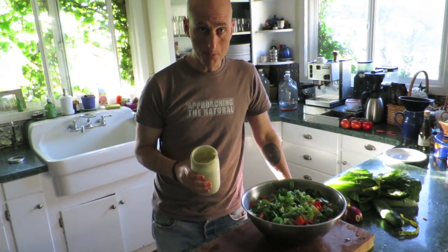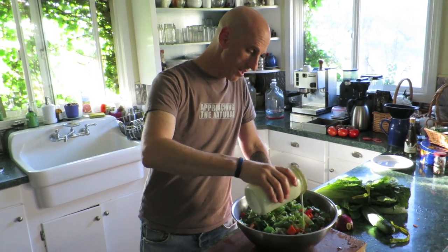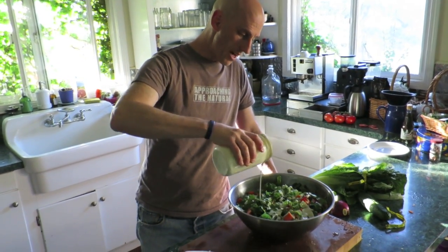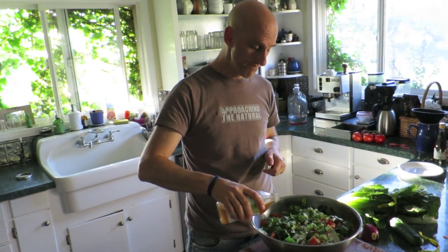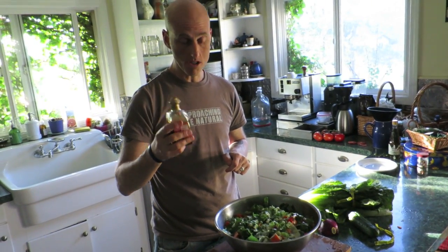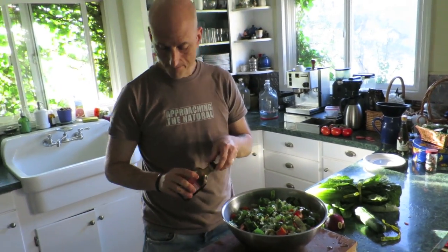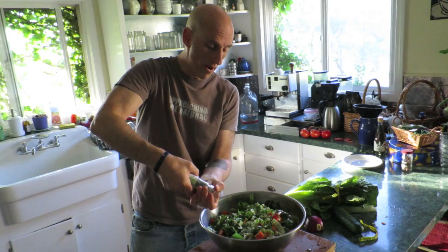Okay, we're going to dress this bad boy. A little cashew ranch dressing — oil-free, all whole food. Use it a little sparingly. So I put a little cashew ranch on here to cream it up a bit. A little apple cider vinegar — digging that. A little fancy pants balsamic. Fresh ground pepper. Would you like some fresh ground pepper, sir? Well, yes, I would.